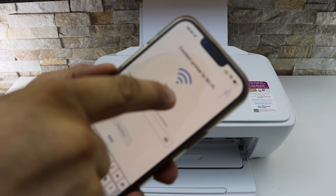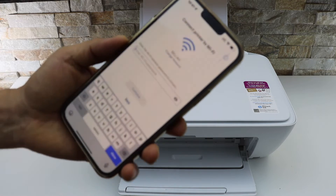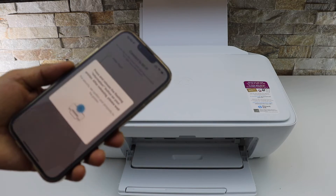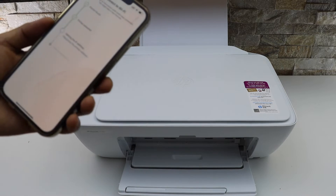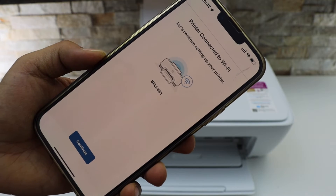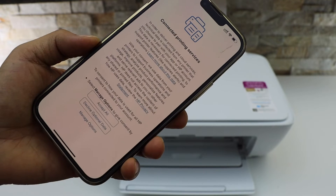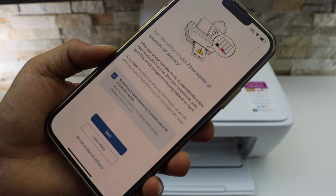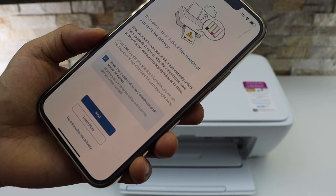The app will display the name of your Wi-Fi network. Enter the password of the Wi-Fi and click the Continue button. Then press the flashing Information button on the printer. The printer will connect to the Wi-Fi, so click Continue in the app.